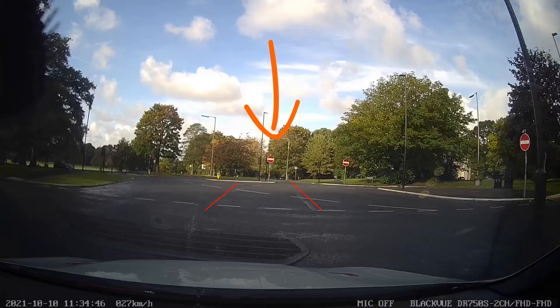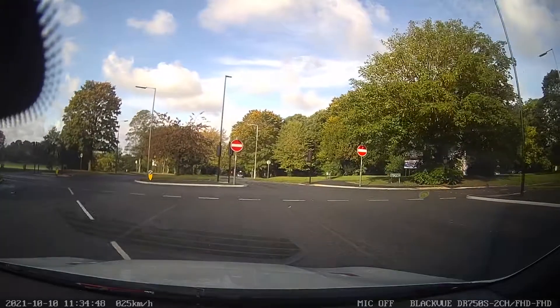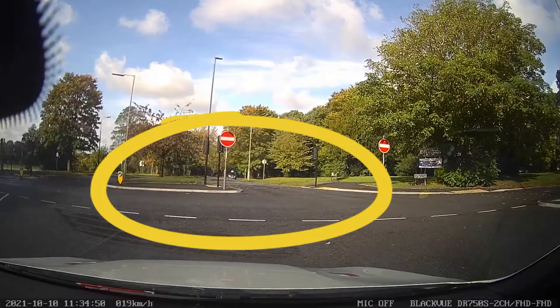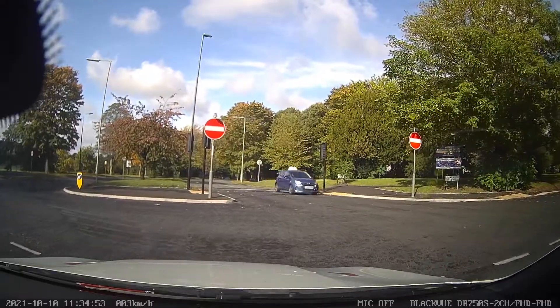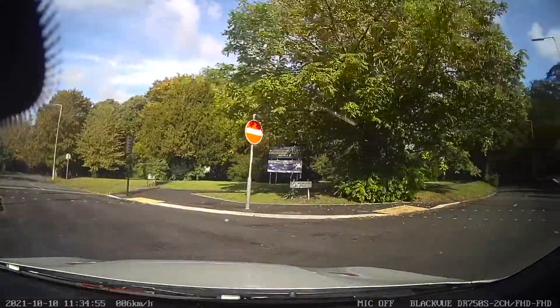As you approach the traffic light, drive towards the no entry sign, and in the middle of the two black lines that I have highlighted. Stop just in front of the white dash lines. Give way to any oncoming traffic from the other direction.